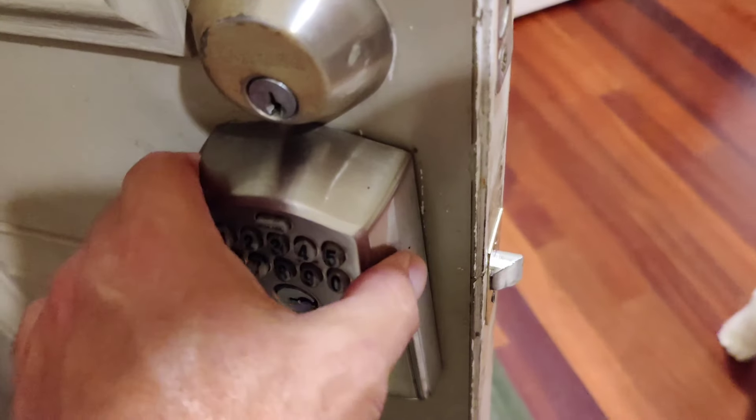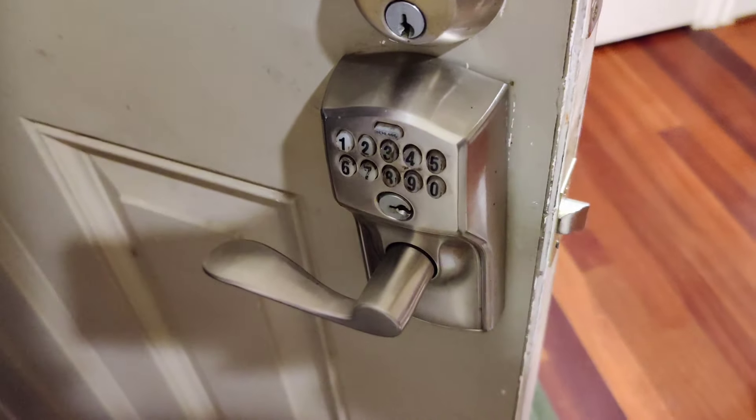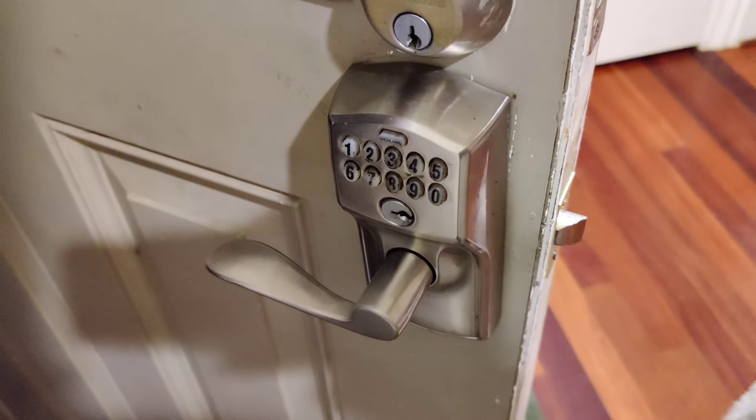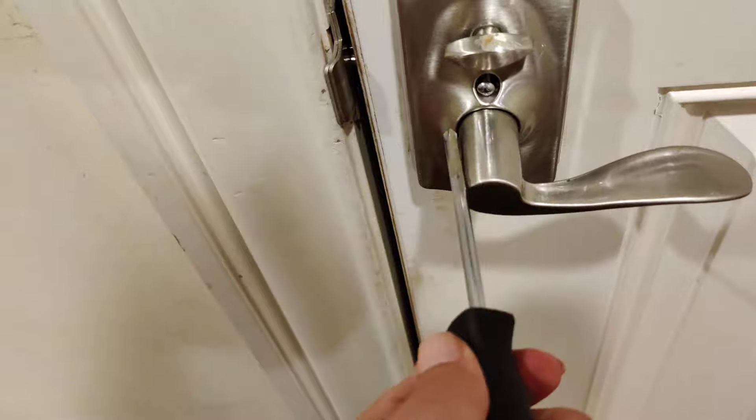I just got to get in behind here and get the six-digit thing, and I'll probably take a picture of it this time so I won't have to take it apart if I ever want to change it again. I took it apart — that's where you change the battery, by the way — but you've got to get in there and get the code off of it.